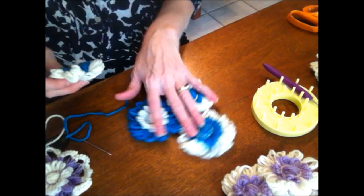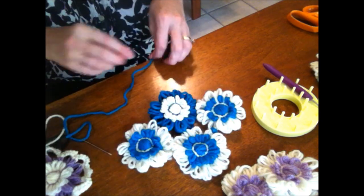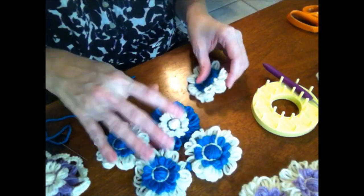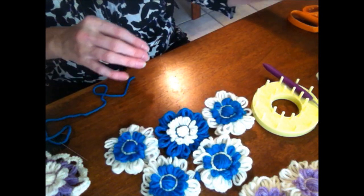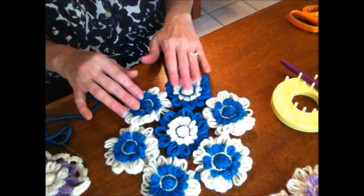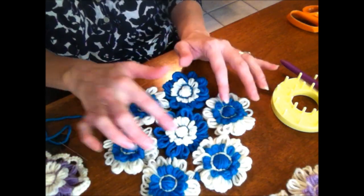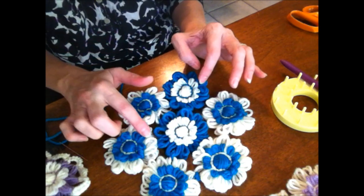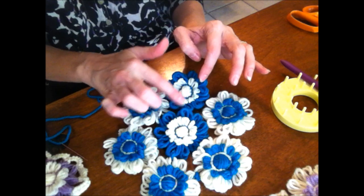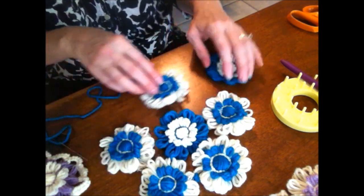All you're doing is joining the flowers in a — when they're done, it would be like a seven-flower block, so to speak. You're going to go around and join the flowers — literally making a stitch on the petals to join the petals. So let me show you.